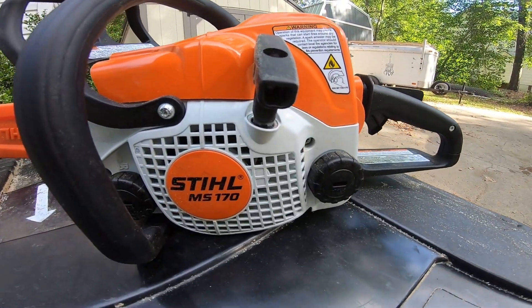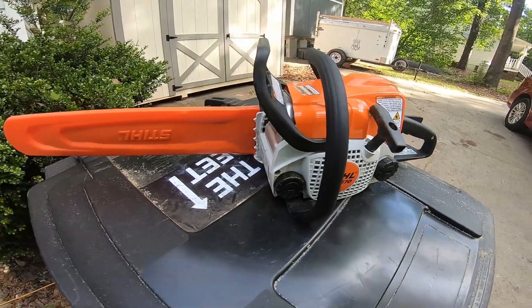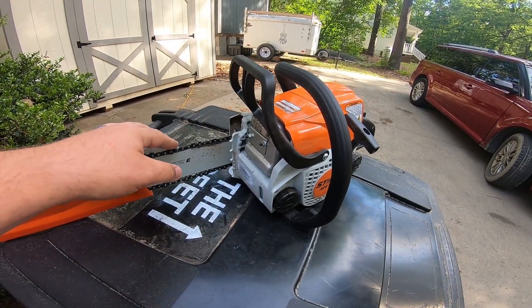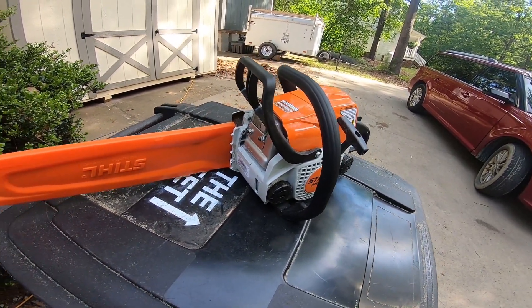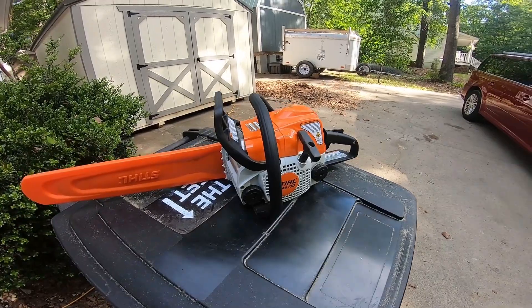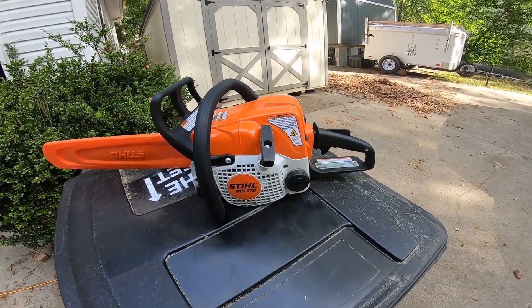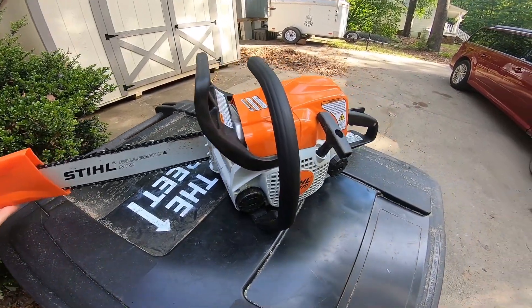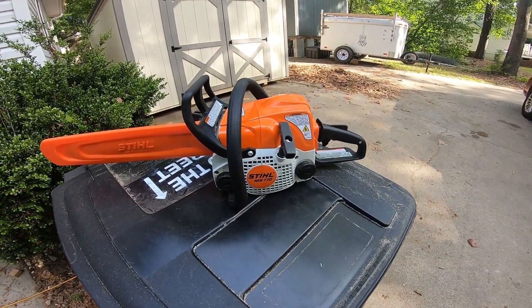I went and bought a Stihl — I don't have to have a drying saw, I'm not cutting down a drying oak tree. They had a sale and I went and picked up this thing. It cuts through wood like a hot knife through butter. It's so easy. It's used, it's light, it starts up every single time. No problems. Good old Stihl — my very first one. And to be honest, I couldn't be happier. I love it.